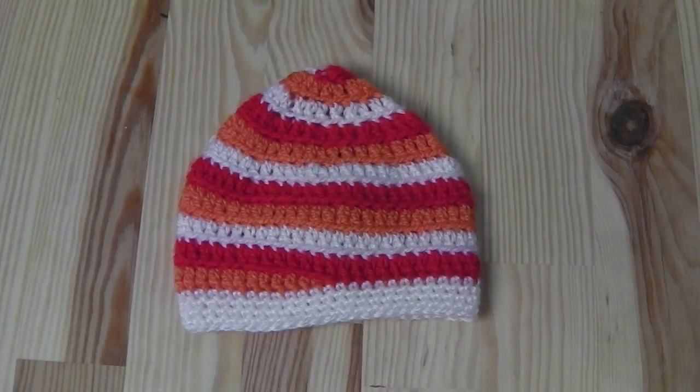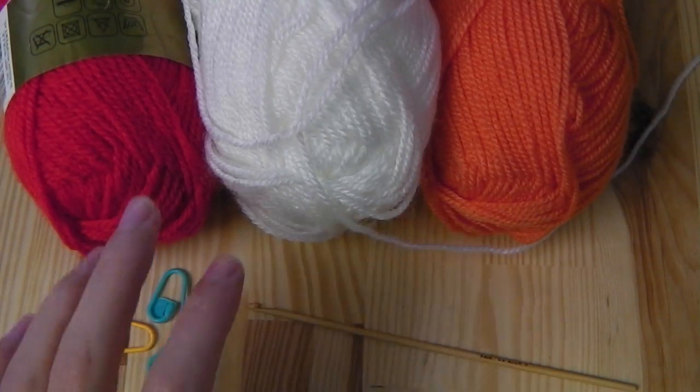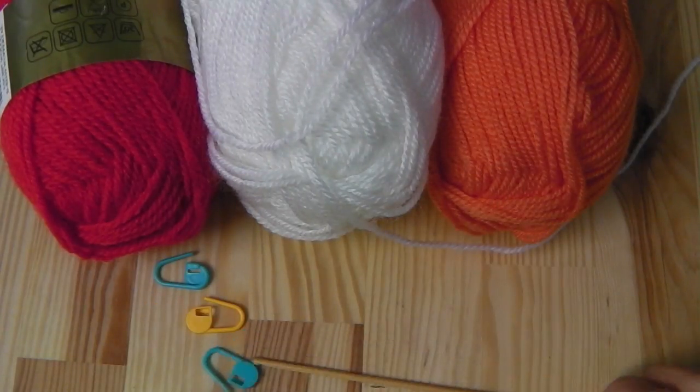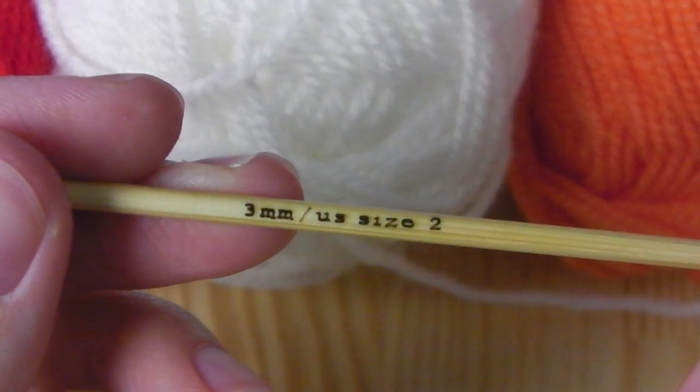Hi everyone! This time I will show you how to crochet such a hat. For this tutorial I'm using three different yarn balls with different colors. I have three markers and a crochet hook size 3mm.